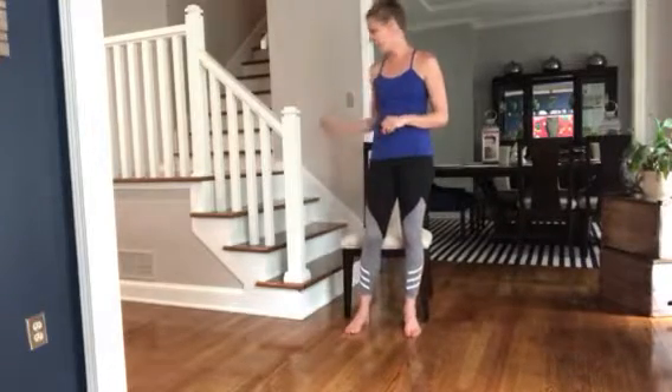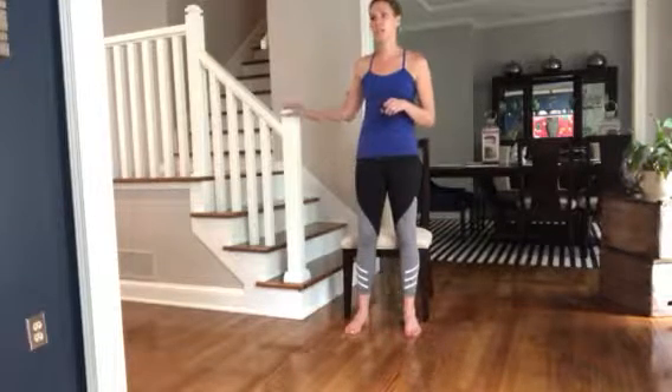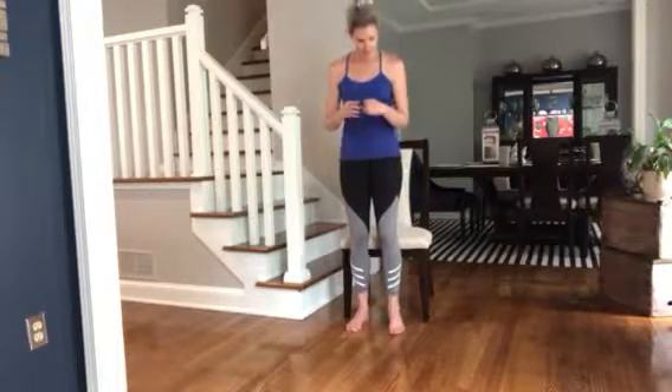All you need is a chair, and if you need it close to something you can hold on to, like a railing or a wall, that's perfectly fine. All you're going to be doing is literally going down into the chair, sitting, and pushing back up.